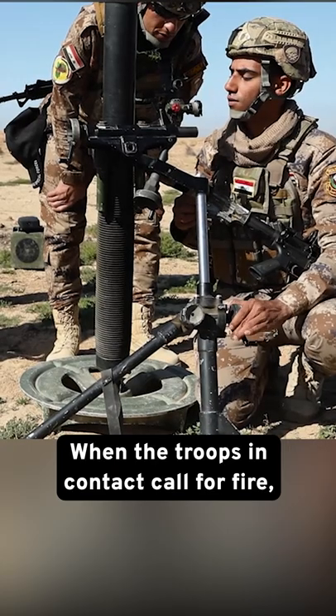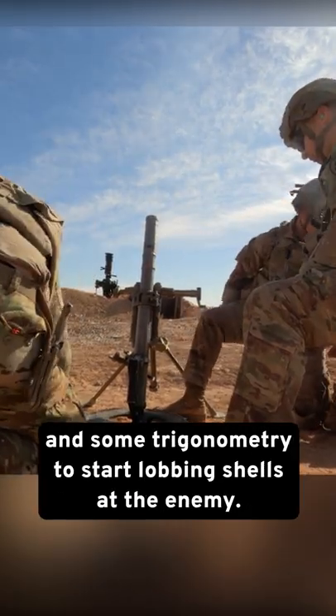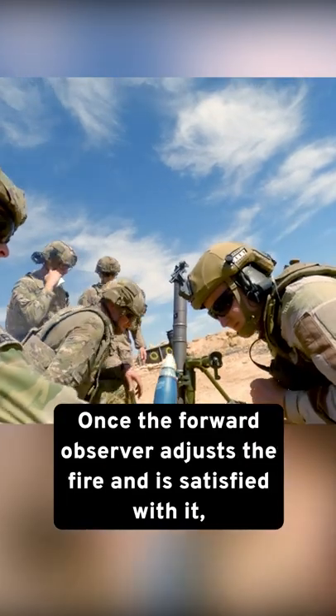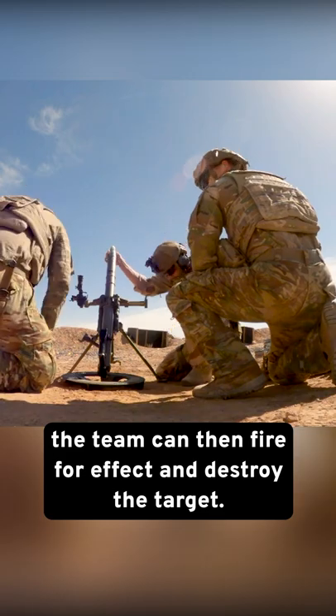When the troops in contact call for fire, the fire control center uses this reference point and some trigonometry to start lobbing shells at the enemy. Once the forward observer adjusts the fire and is satisfied with it, the team can then fire for effect and destroy the target.